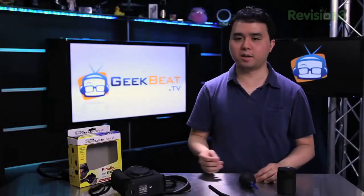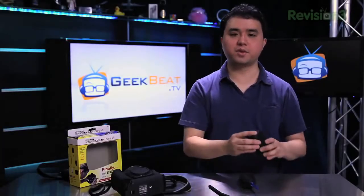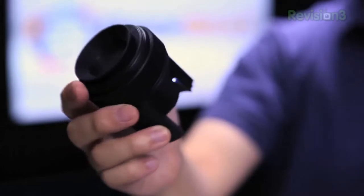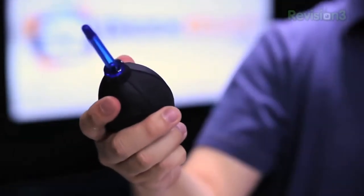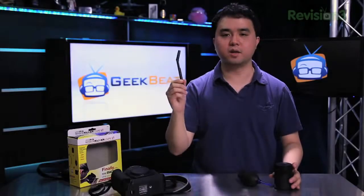The Sensor Clear Loop Kit comes with three pieces. It comes with the loop itself, which allows you to see inside of your camera sensor to clean it. It comes with the Hurricane Blower, which allows you to blow large particles out of your camera. And it comes with the Sensor Clear Wand, which allows you to clean the finer grain particles as well as any type of smudges off your sensor.